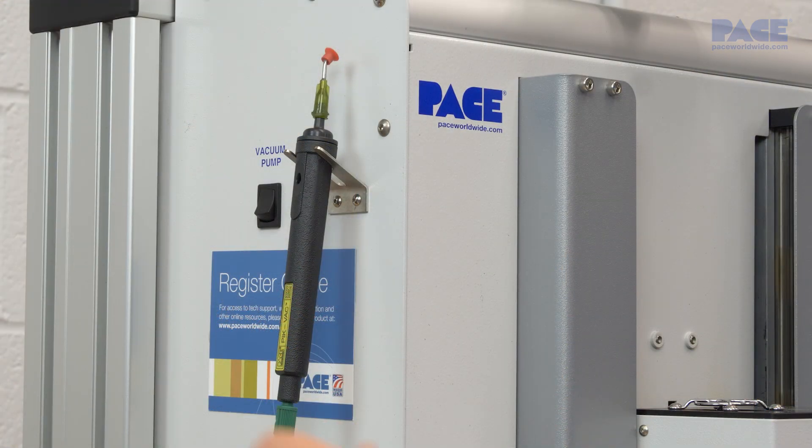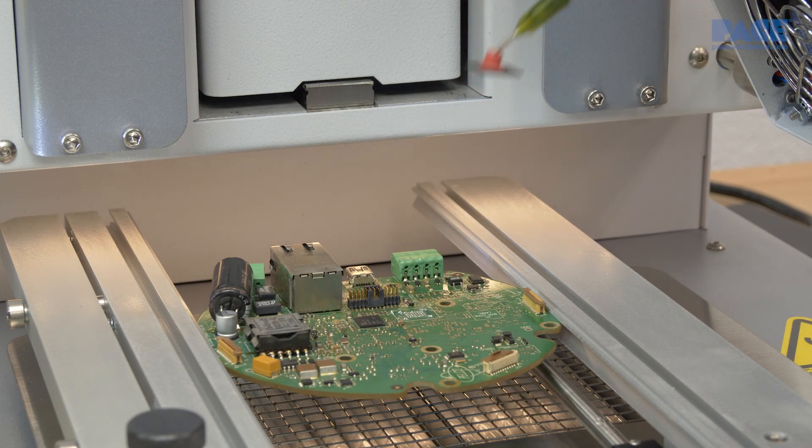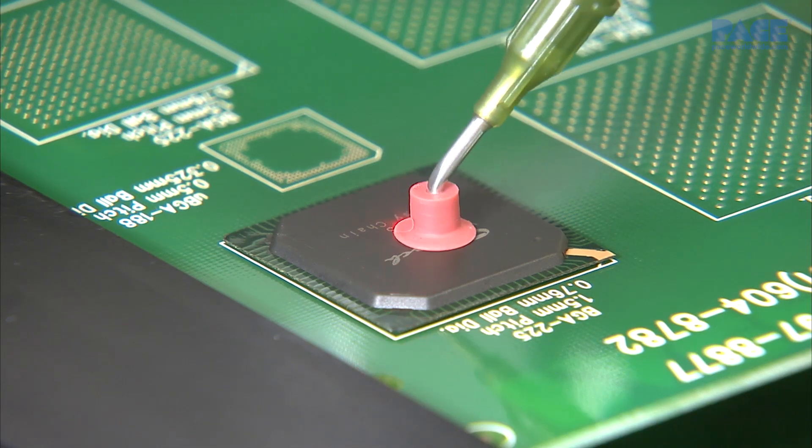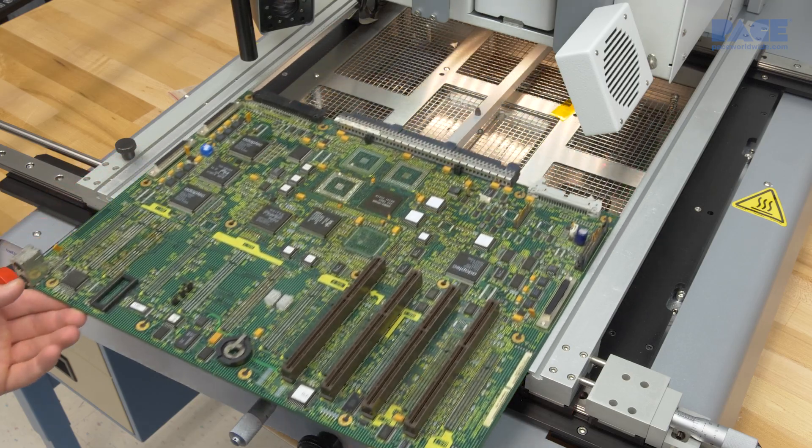Alternatively, the pick vac can be used to lift the component manually from the board after reflow is achieved. After the component is lifted, the cooling fan will engage and the cooling zone should be allowed to complete before safely removing the board from the board holder.